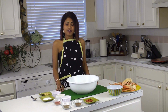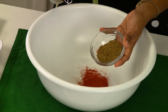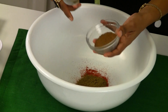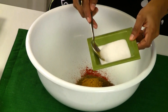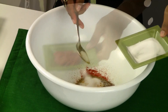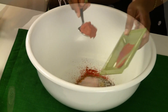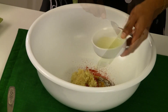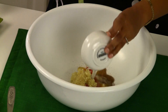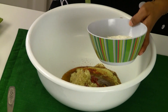To make the marinade, first we need to put the chili powder, coriander powder, cumin powder, turmeric powder, salt, red chili paste, ginger garlic paste, lemon juice, oil, and finally yogurt.